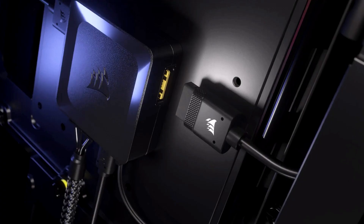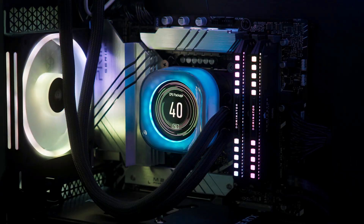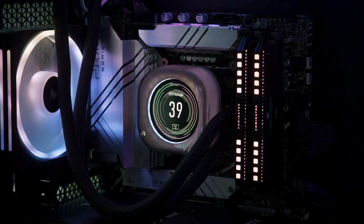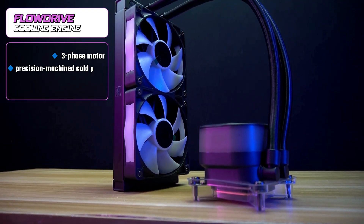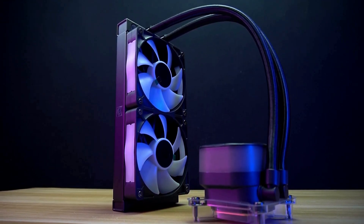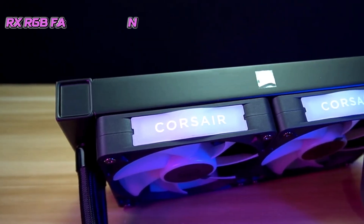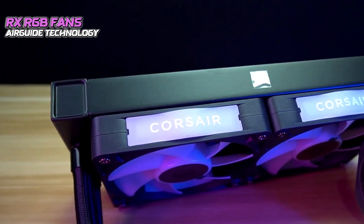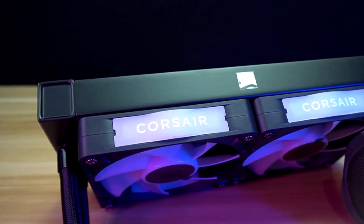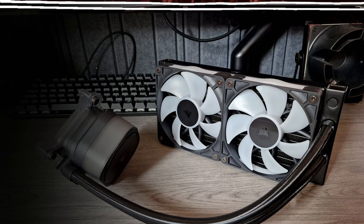Moving to features and performance, the Titan 240RX LCD is part of Corsair's new iCUE Link ecosystem, allowing seamless daisy-chained connections through a single hub. This system simplifies installation, reduces cable clutter, and makes the entire build smarter and more efficient. At its core lies the FlowDrive cooling engine, equipped with a three-phase motor and a precision-machined cold plate that maximizes surface contact with your CPU's heat spreader. This ensures rapid and stable heat transfer, even during heavy gaming or rendering tasks. The RX RGB fans, powered by AirGuide technology and magnetic dome bearings, provide exceptional airflow and static pressure, with quiet operation at just 36 dB. Together, they deliver reliable, low-noise cooling that helps unleash your CPU's full potential.